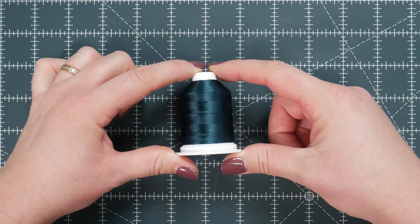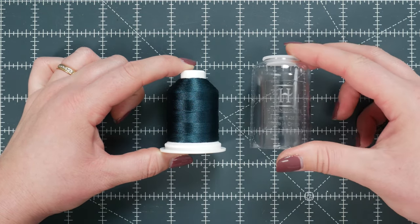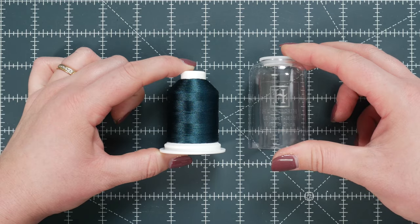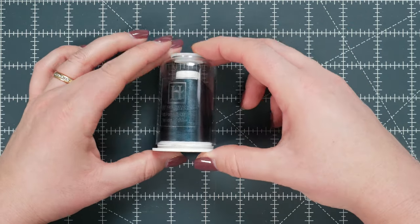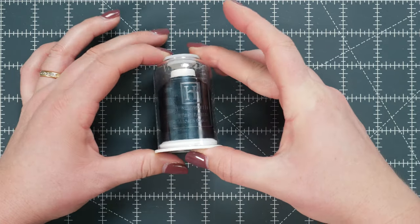Another brand that I really like is Hemingworth. Besides the beautiful sheen on it, Hemingworth thread also comes in this nice plastic container, and it will help prevent unraveling and tangling, and it also keeps your thread nice and clean and dust free.